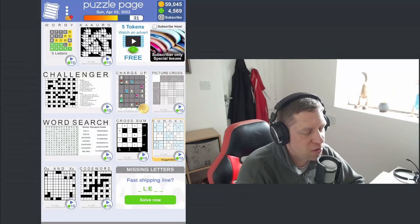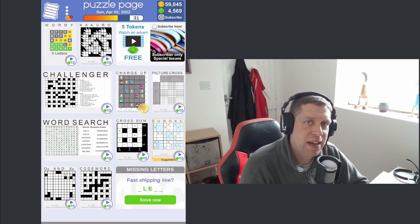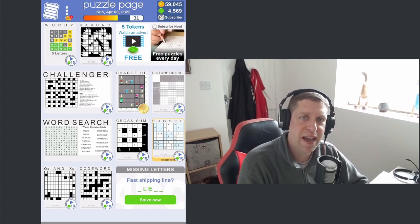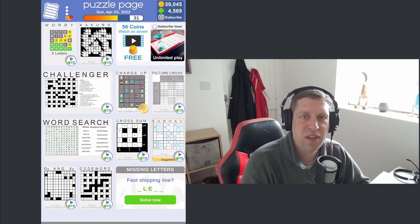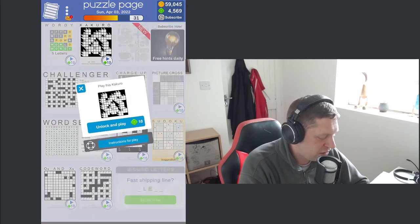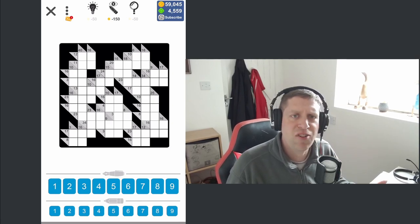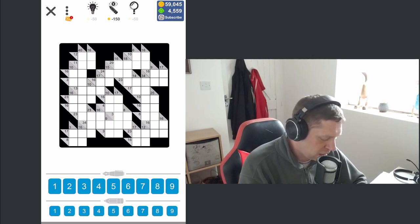Hey guys, welcome along to a brand new video. I've decided the killer sudoku thing is all well and good, but I would like to do other puzzles as well. So I'm going to rename the series to 'Pencil Puzzles' — there'll be some sudoku, some other variants along the way. Today we're playing a different form of puzzle called Kakuro. This is from my Puzzle Pages app on the iPhone — I don't think it's on Android, it's an iPhone exclusive — but daily there are different pencil puzzles and I play a lot of puzzles on here.